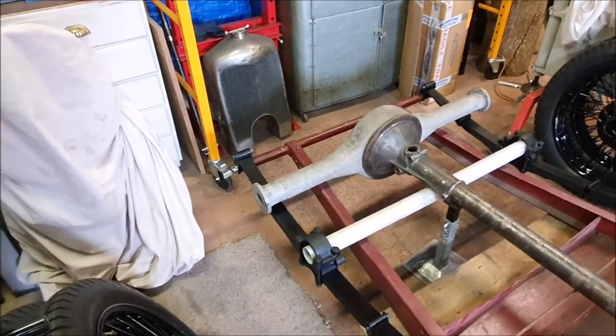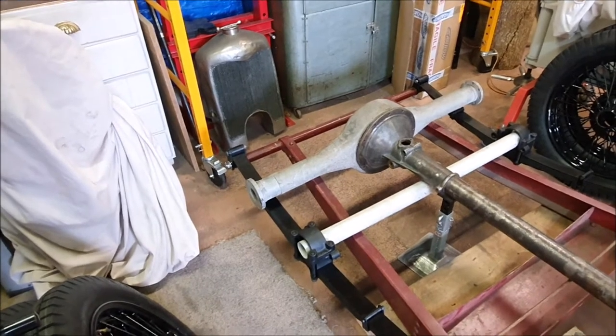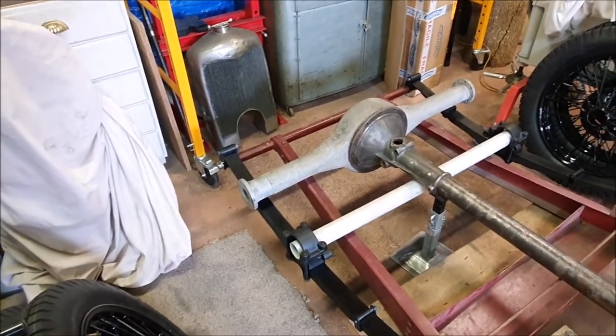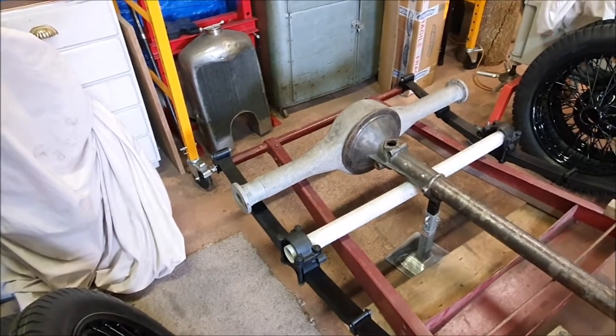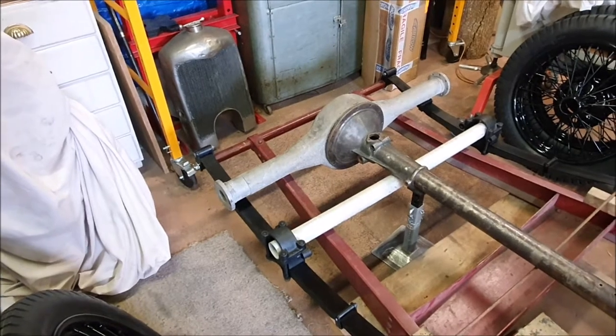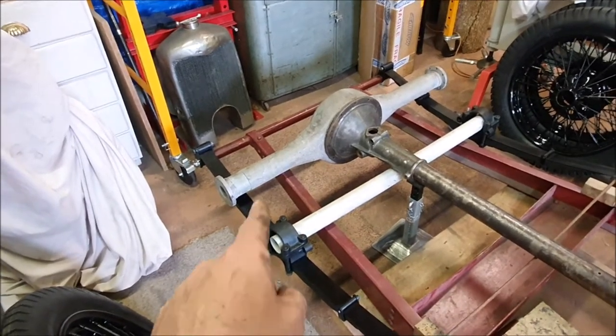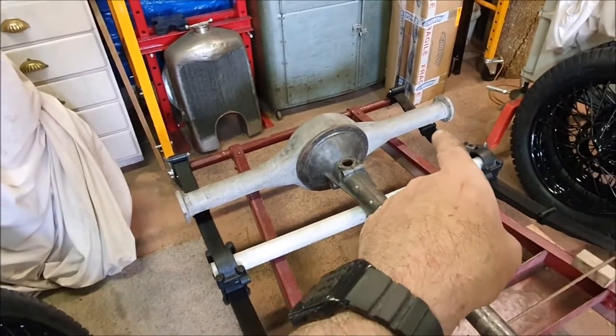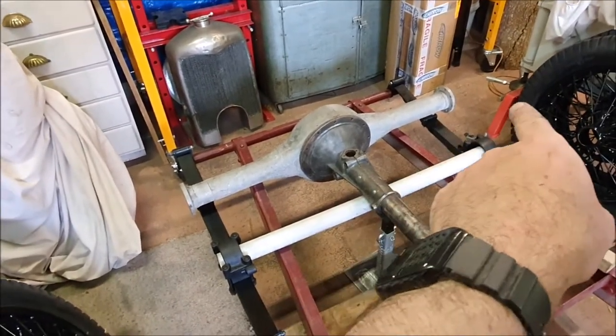Even though it wasn't all the way in, I had to reheat one end and pull it out again, clean it all up, then re-loctite it. I was literally down to the last drop by the time I finished — that bottle's empty now so I need to get some more. But it's all in place now and the measurement is spot on for where it needs to be across the axle.